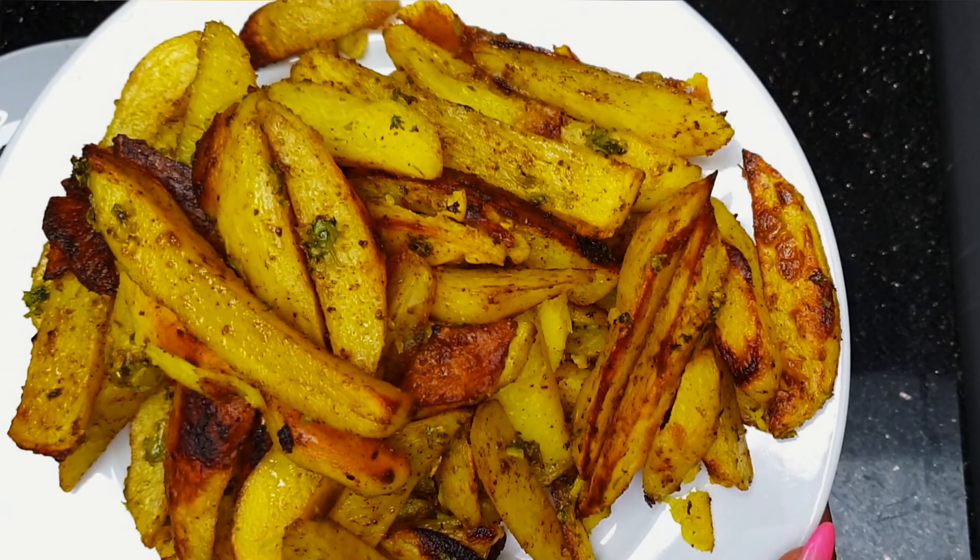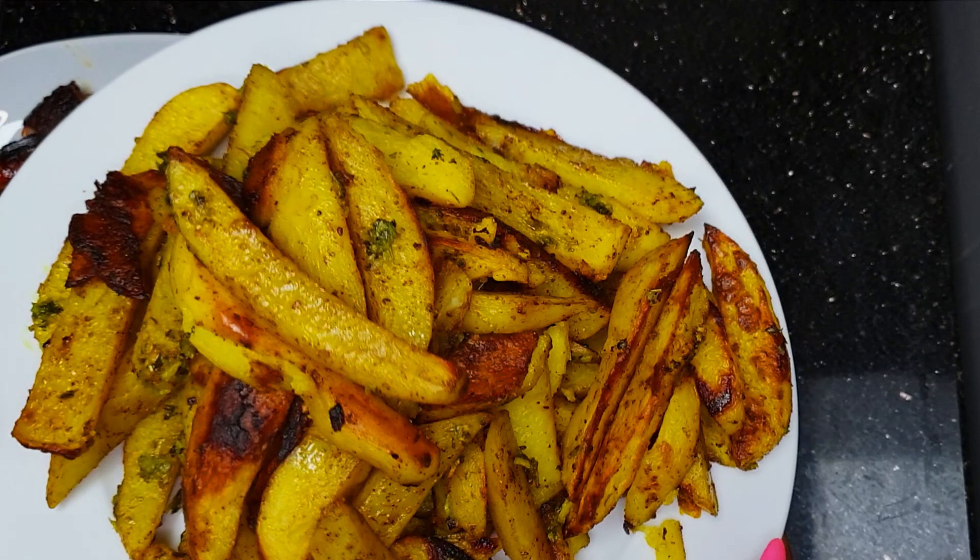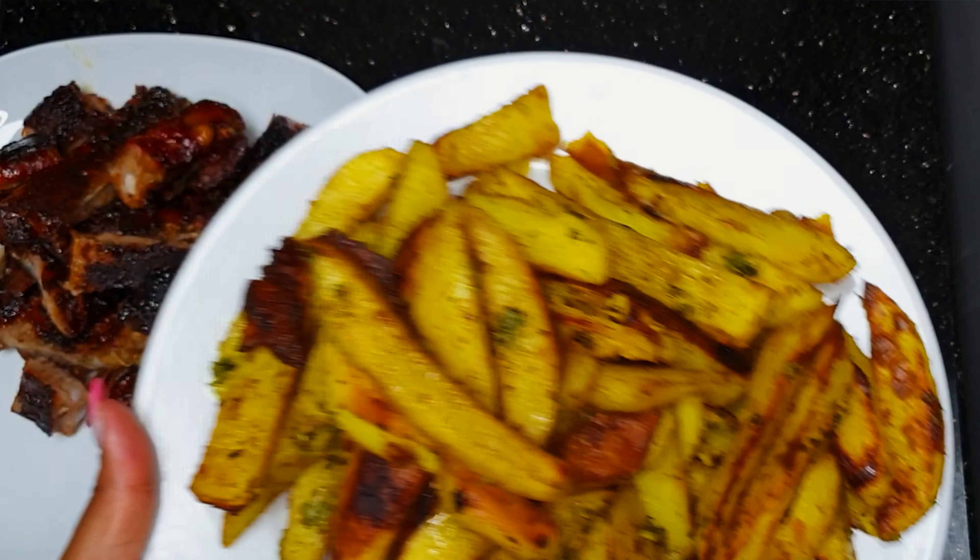The best part is always how crunchy they are — the garlic and coriander taste is just amazing.